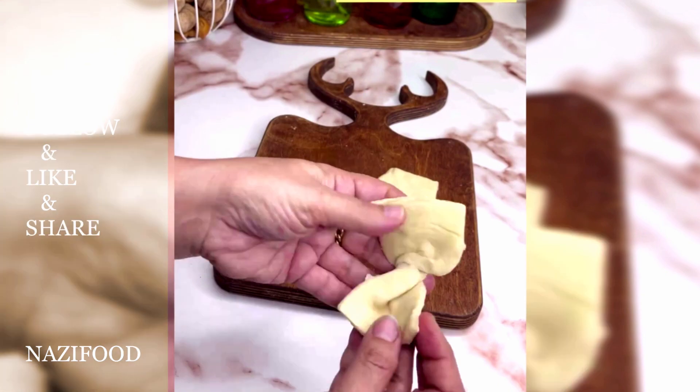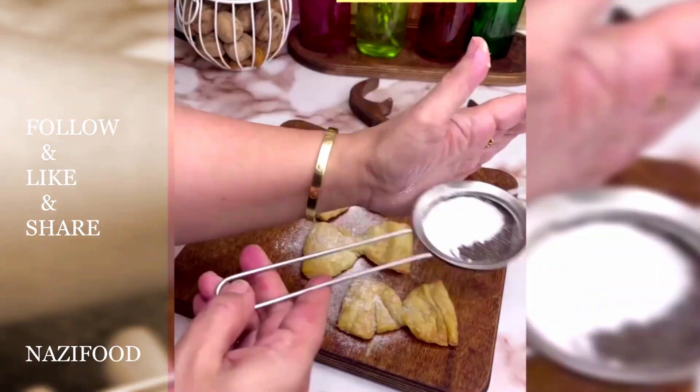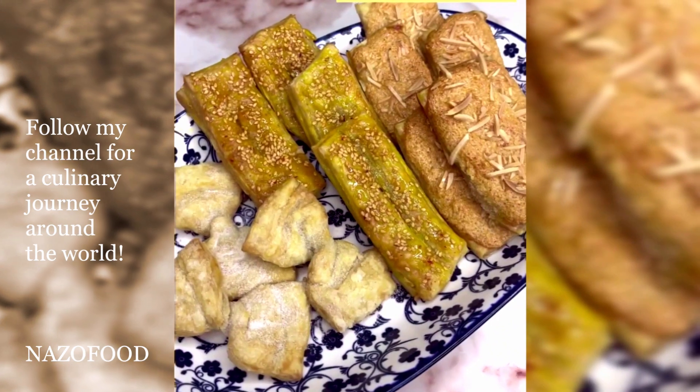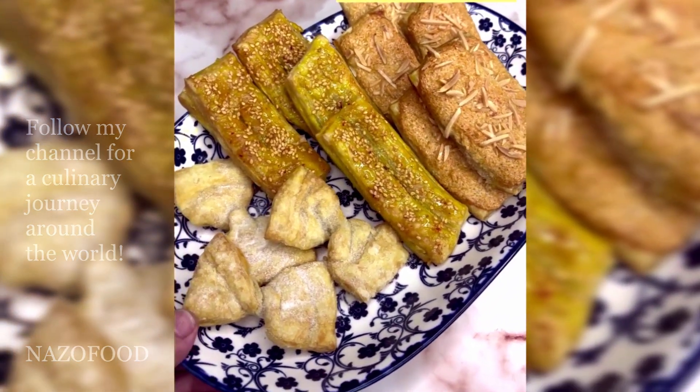For the papillon pastry, fold the dough slices into a butterfly shape, then arrange them in a baking tray and place them in a preheated oven at 180 degrees Celsius for 30 minutes. After baking, sprinkle powdered sugar on top. Enjoy your meal!